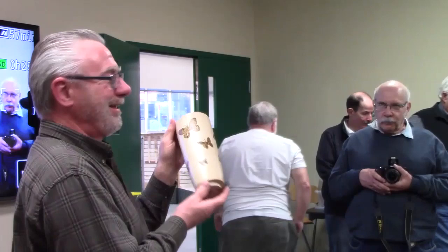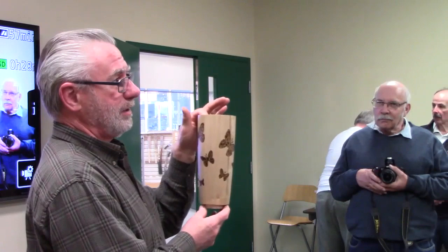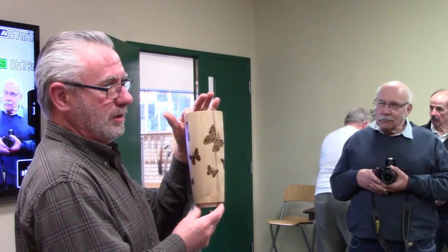And then my wife looked at it and she said those butterflies really should have a little iridescence to them. So now I have to get my airbrush out and put some iridescent colors on. It may show up again in the fall if I ever get it finished.